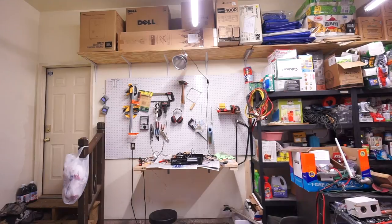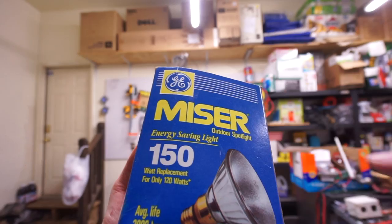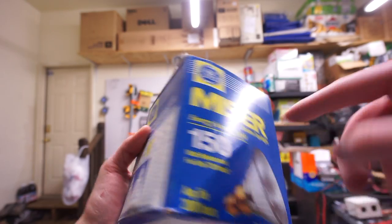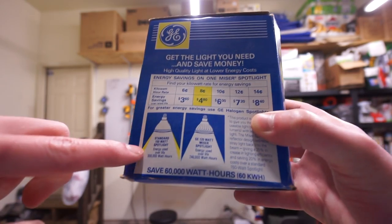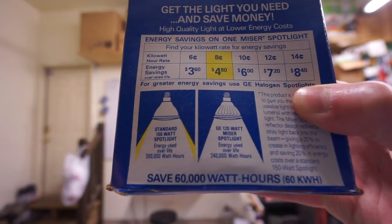Here's the eco-friendly halogen bulb I found, and if you look at it, it looks pretty good. Except, when you flip it around, it really just takes your floodlight and makes it more of a spotlight, so it's not really helping me in this respect.